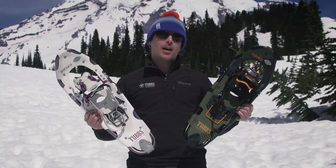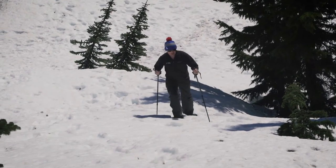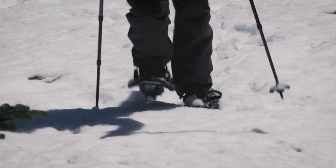The Tubbs Mountaineer is the top-of-the-line backcountry snowshoe that gives you the go-anywhere, do-anything versatility for deep, steep, and rugged powder conditions.